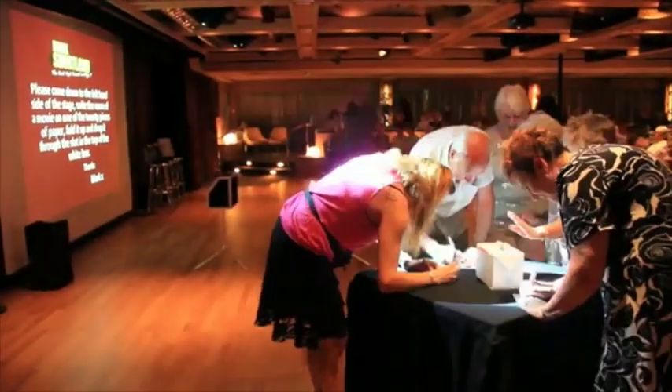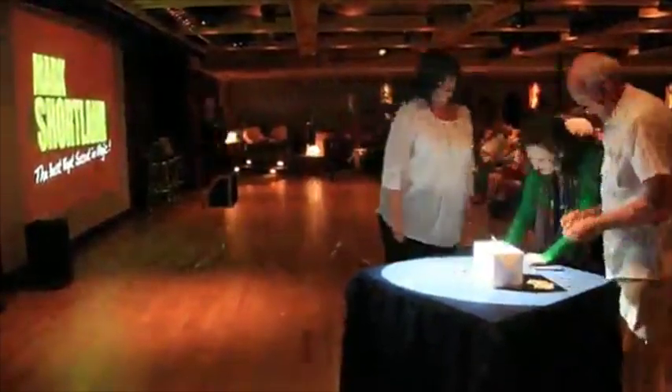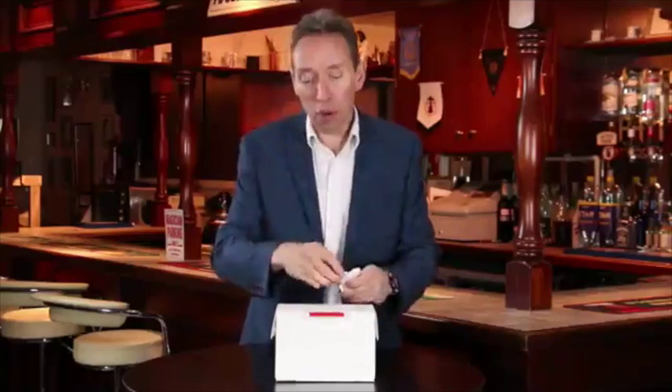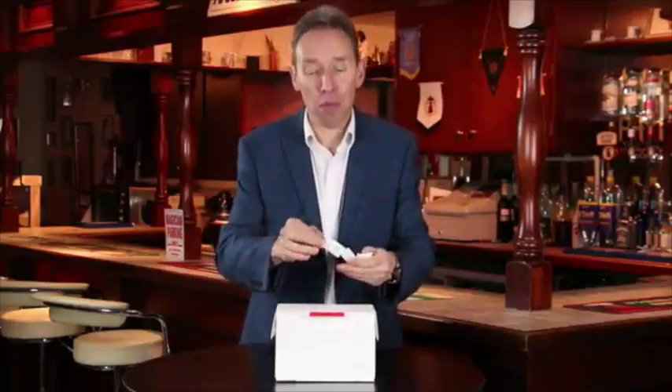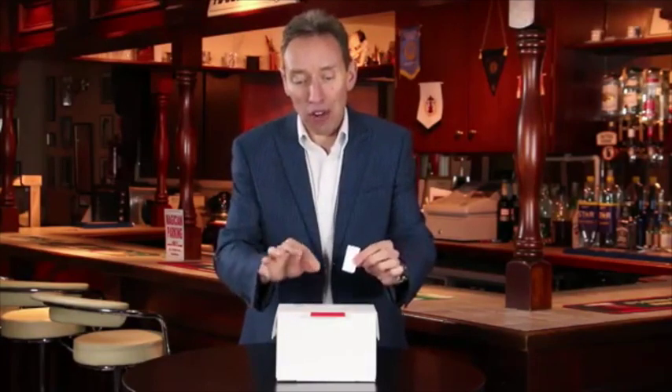People have come down, they have written whatever you want onto a piece of paper, they pop it into the box. All the people are writing various different things — anything you want: film names, question and answer bits, whatever you want. You can have them write them on and they're going to go into the box.